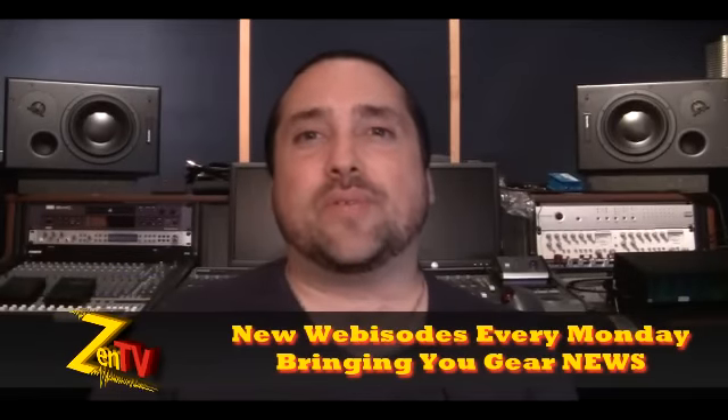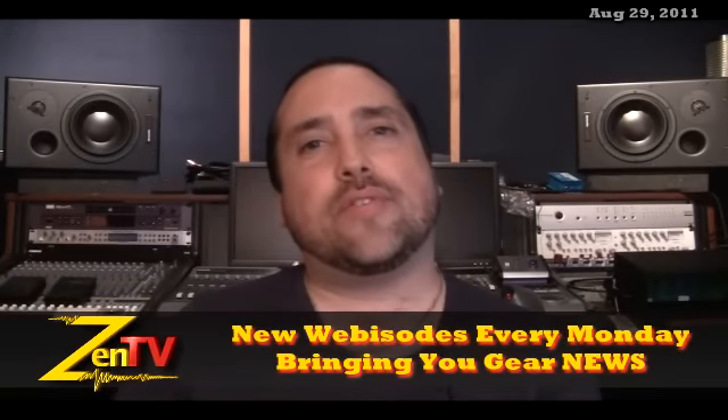Hi, it's Warren with Zen Pro Audio. Welcome to Zen TV Weekly. It is the week of August the 29th.